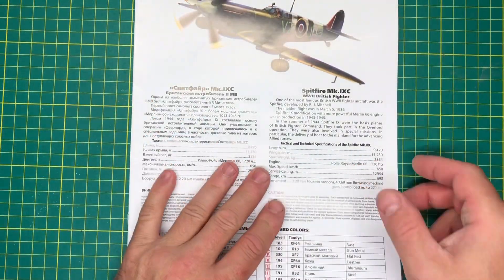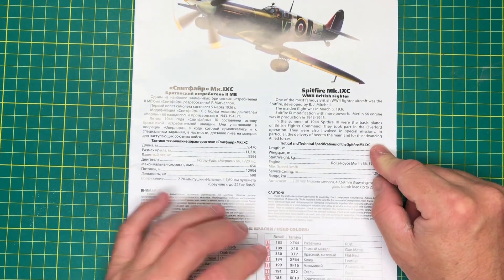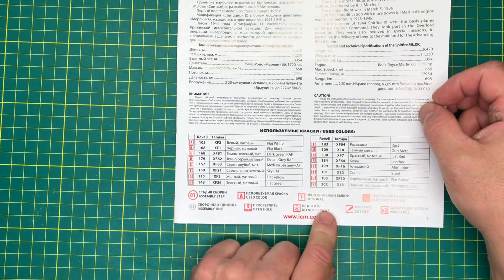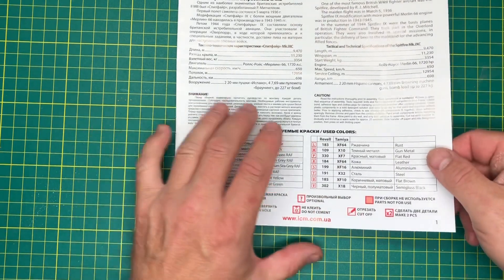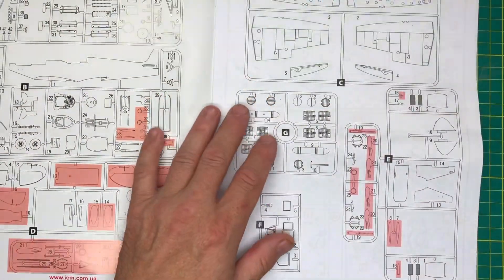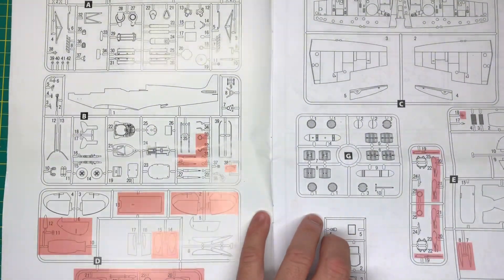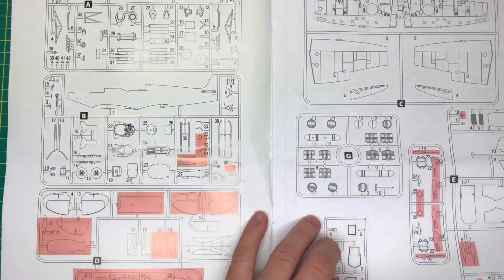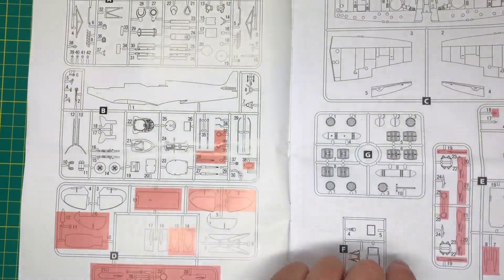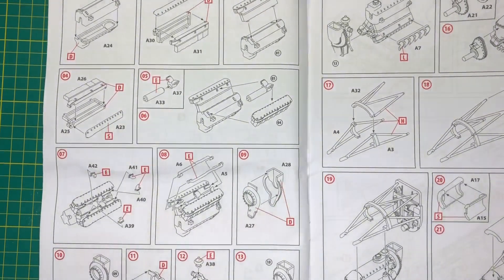Starting with the instructions - there's the cover picture, a little bit of write-up, quite glossy with colour call-outs for Revell and Tamiya. There are the decals. The actual instruction sheet is quite big. There's a sprue tree listing parts we won't be needing, and then straight in we're starting with the Merlin, so it looks like we get an engine.